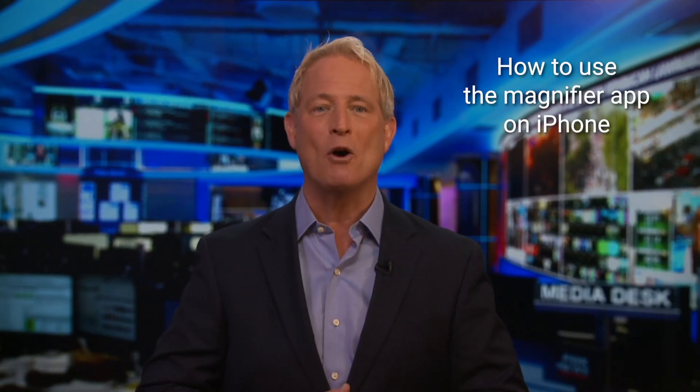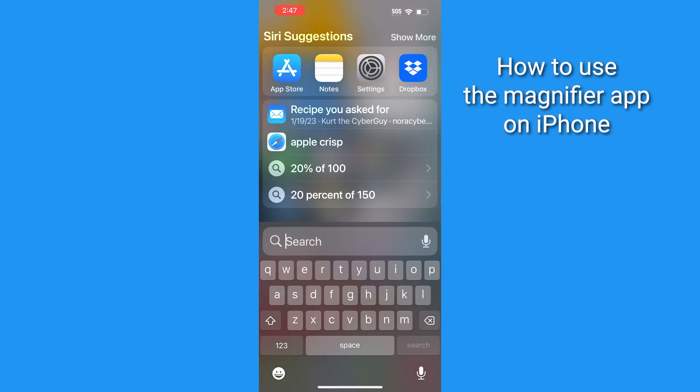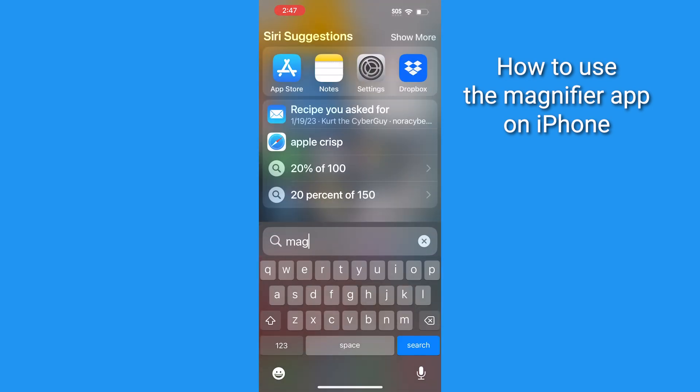On iPhone, it's called the Magnifier and it comes already installed on your phone. To use it, just use the search feature on your phone by tapping search on the home screen or using your finger to pull down the screen, then just search magnifier.